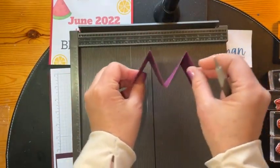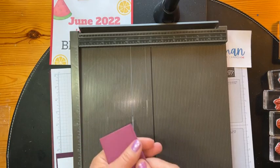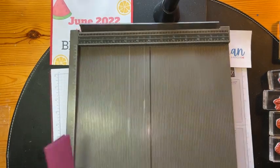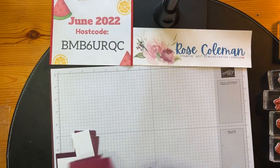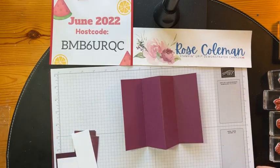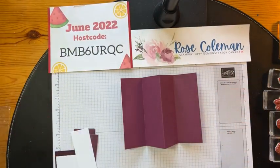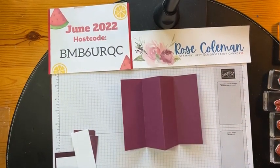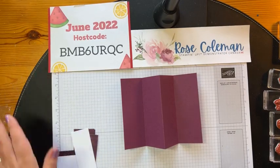This is like an M or a W, whichever way you want to look at it — this is how the fold goes. The measurements will be on my blog at noon Mountain Standard Time today. If you want to go and write them down, they will be posted on my blog today. I've got the post all ready to go — it's set to go live at noon. Please leave me a comment if you head over there. It's so good to see you guys join me here and on my blog as well.